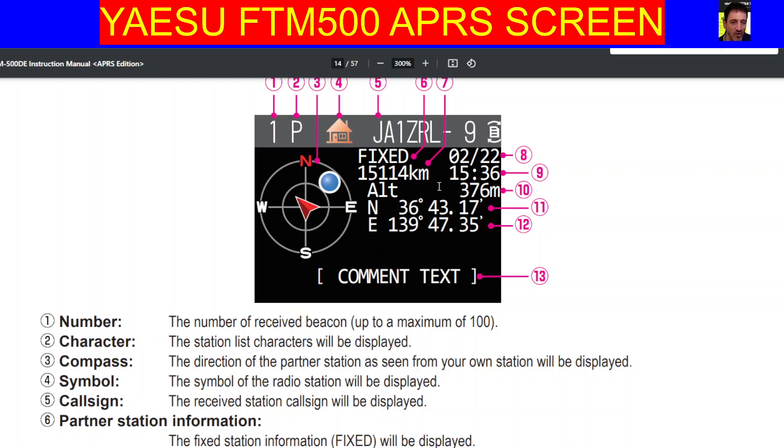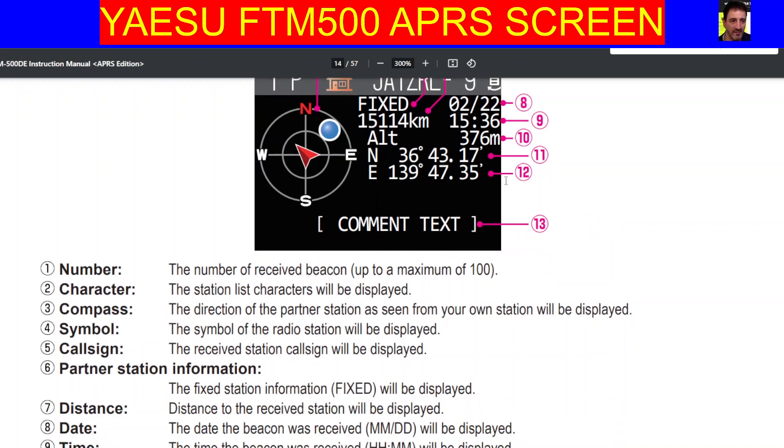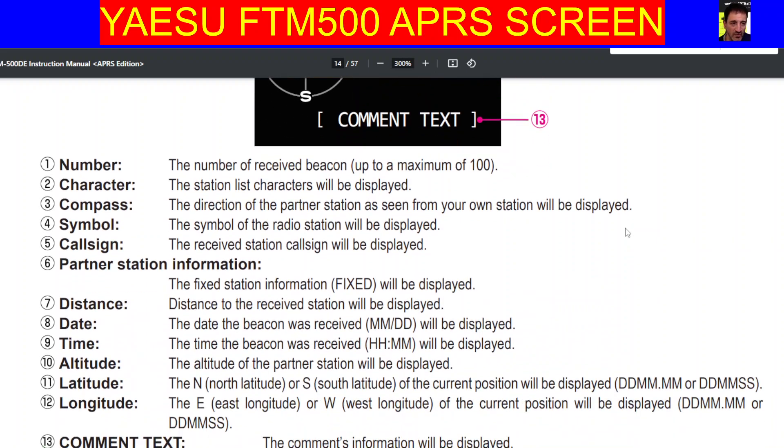Number 10, altitude. Number 11 is latitude, 12 is longitude — see it there. And further down at 13, you can have a comment.